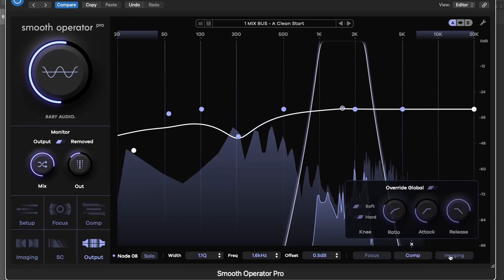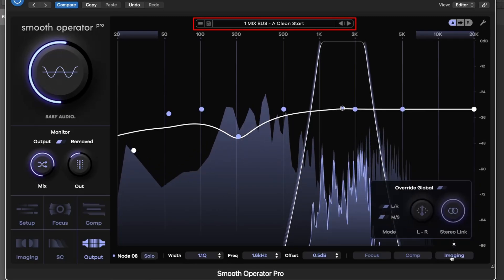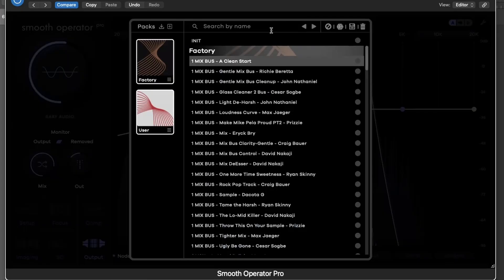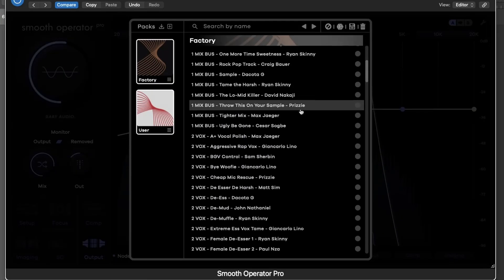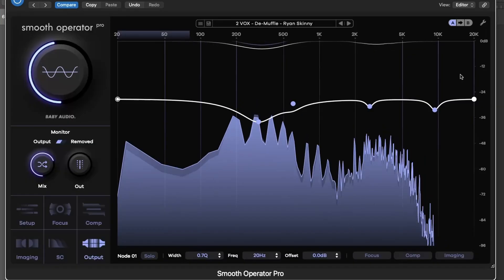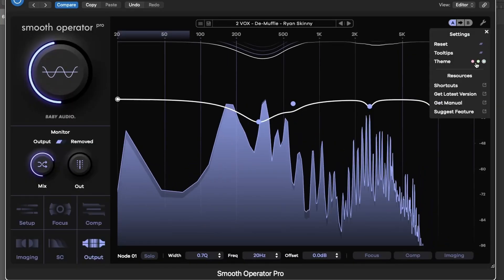The top menu offers a preset browser with curated settings from seasoned engineers. You'll also find A-B comparison tools, quick-save, and full-reset options. Need tool tips or a theme change? It's all under the Settings menu.